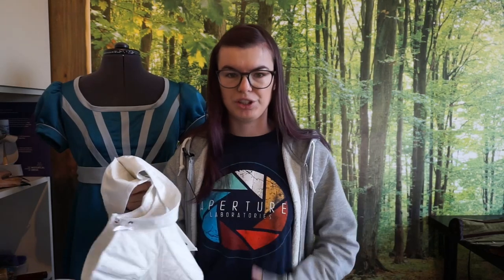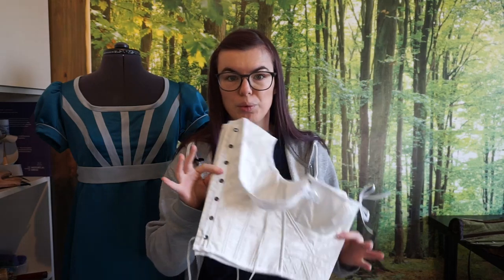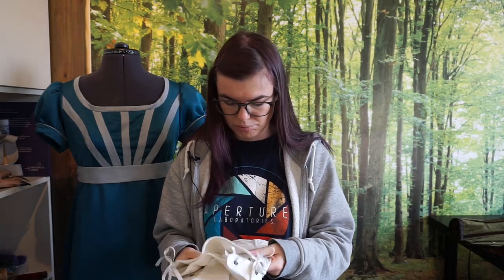They're shortstays, so they don't cover the entire torso, but there is a wooden busk in here and multiple bones. But other than that, I'm really curious how this one will turn out.